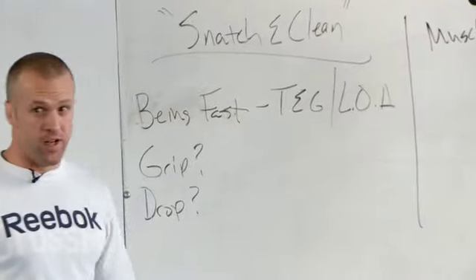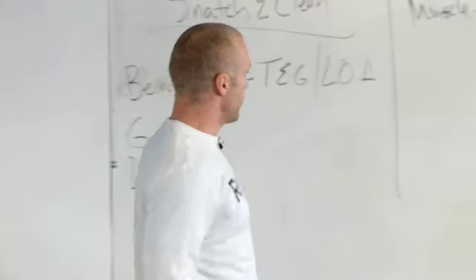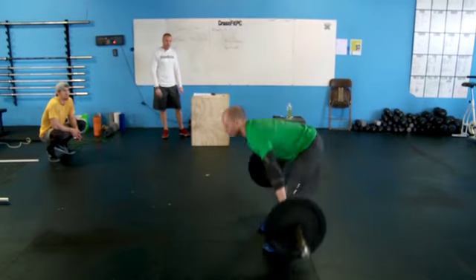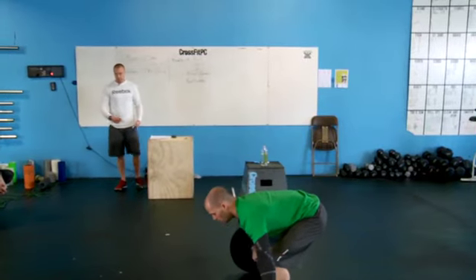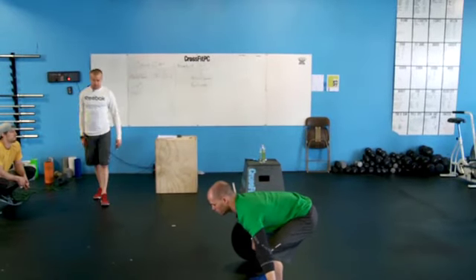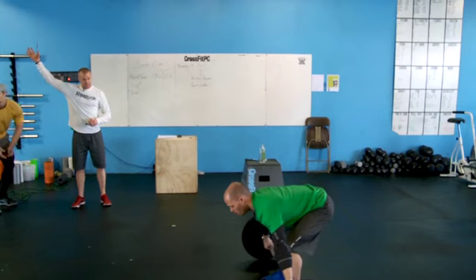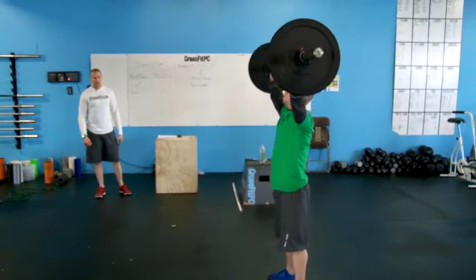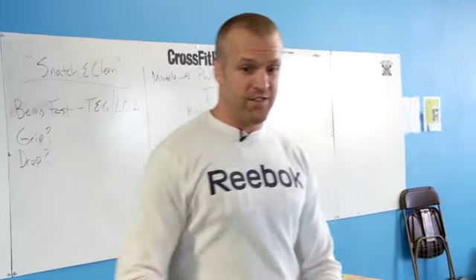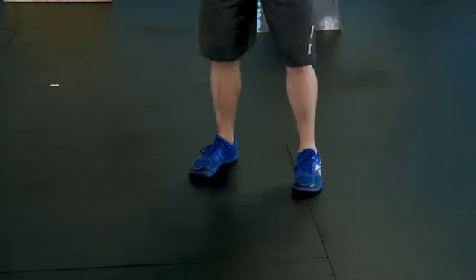Now if we're failing the muscle snatch or muscle clean — no longer able to do it fast — we've got to go to power versions. Chris, show me one. So we're here catching with the re-bend and standing. A couple considerations with the power versions: minimize the bend in the leg on the catch. Ideally, catch as high as possible, with just a couple inches of stand rather than catching lower and having more distance to travel. Some people land wide and have to reset their feet at the top — if you don't have to reset, you get much more efficient.